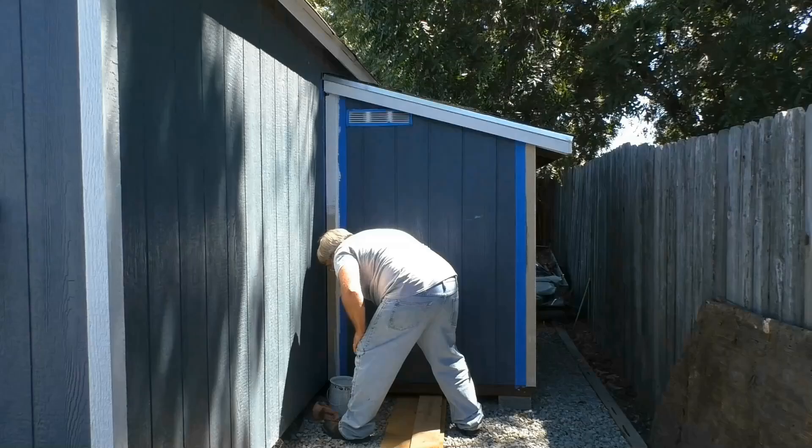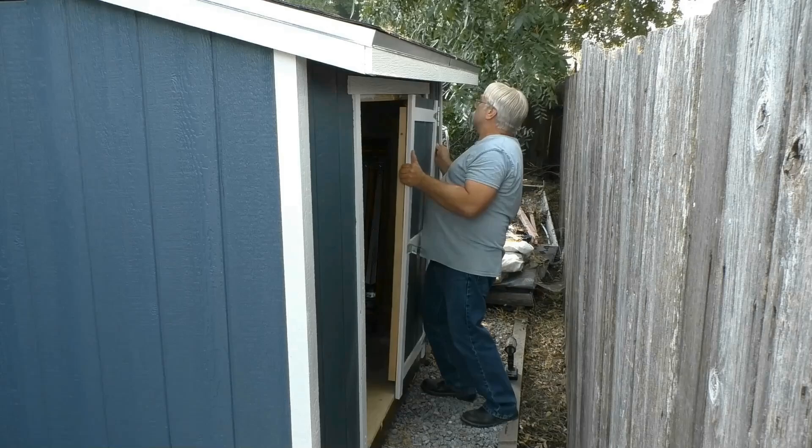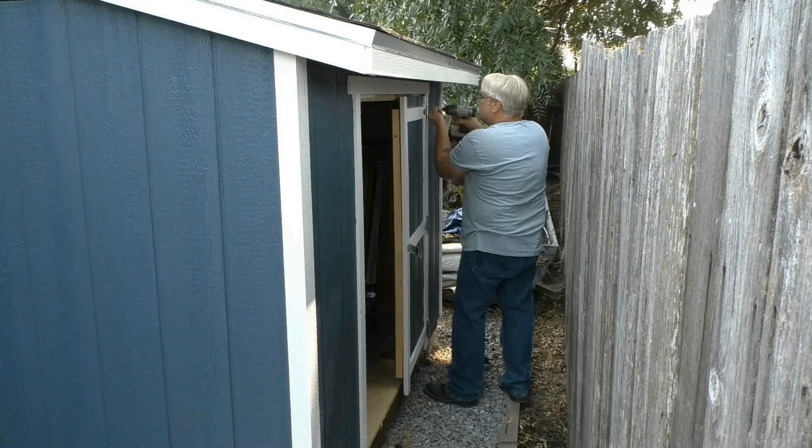But after getting it all painted up and weather tight, I think it turned out looking pretty good. Then it was time to reinstall the doors. And I have to tell you, this is a fun job to do by yourself — and not one I would like to do more than a couple of times.